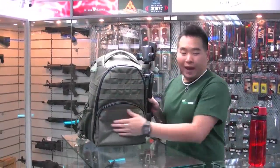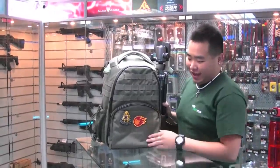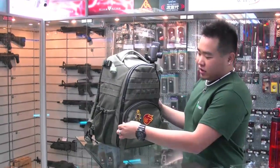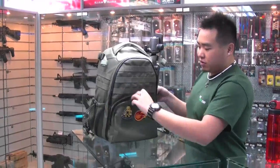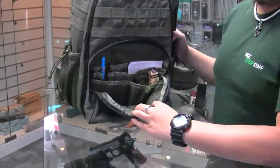In the front, there's a little patch area for any of your favorite patches that you like. In the front pocket, you can put all the small items that you need for your trip or any of your camera shoots.